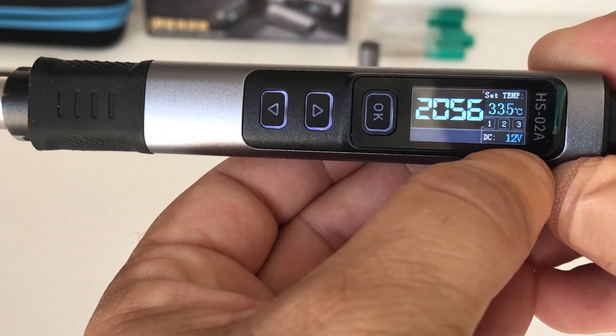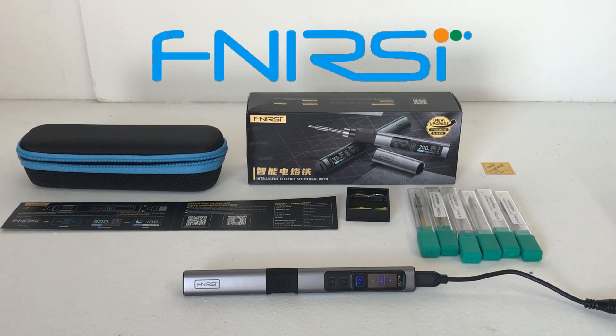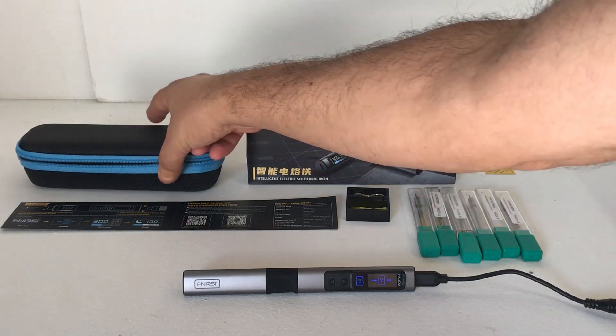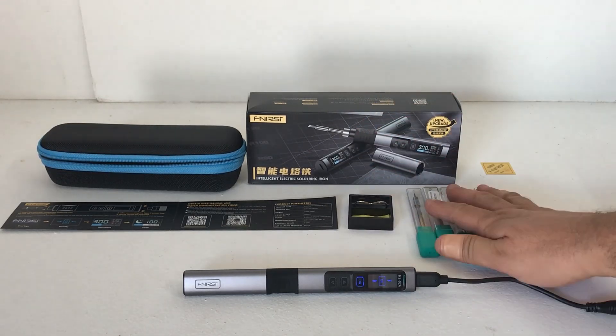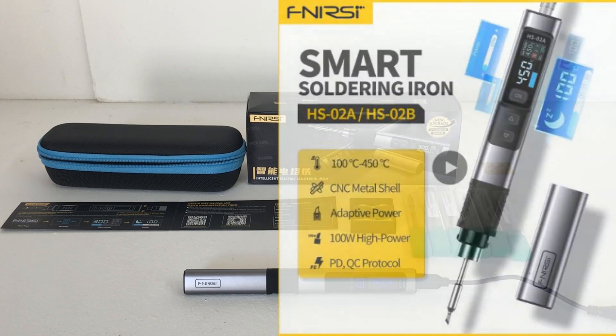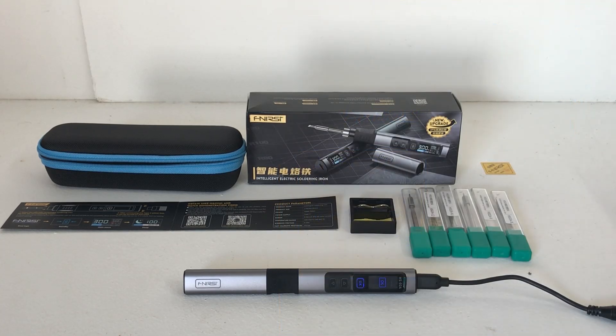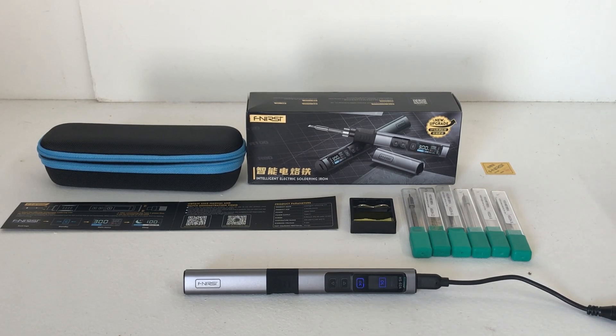Alright guys, that's going to wrap up this video on the F Nursey HS-02A smart electric 100 watt soldering iron. As you can see, you get a neat carry case, a little stand, a cleaner tool, and a bunch of optional soldering tips. If you're interested in purchasing one, I'll leave links to the F Nursey store on AliExpress where you can see all the different options. Thanks very much for watching - I'll catch you on the next video.